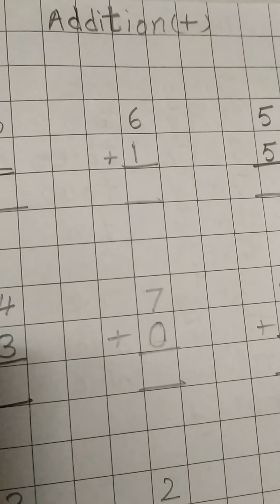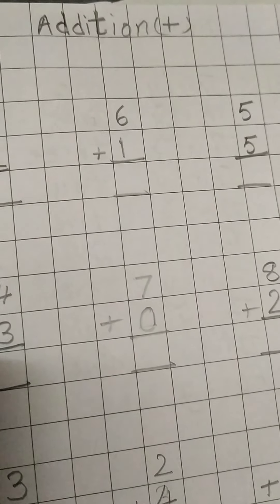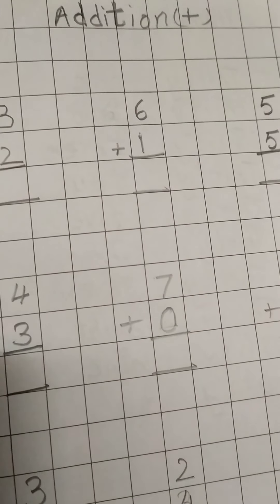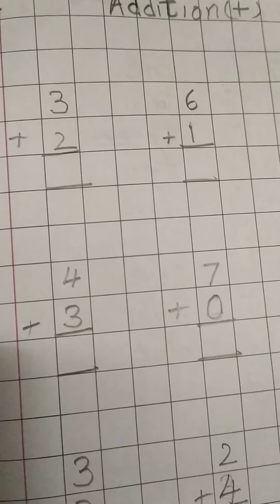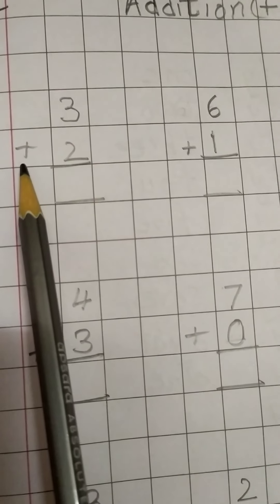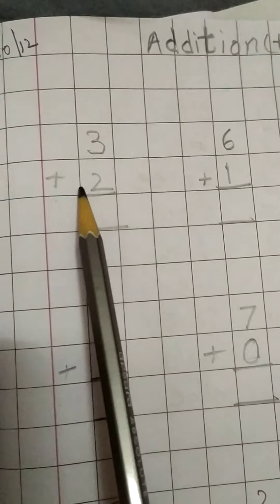Children, we are doing addition in the notebook today. Till now we have practiced in the worksheet and in the textbook. Here, I will be showing you how to do it in the notebook. What is the addition sign, children? Plus.